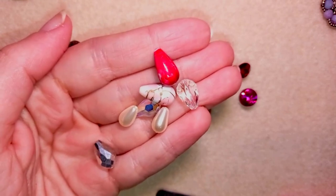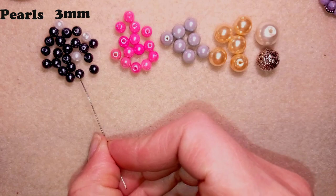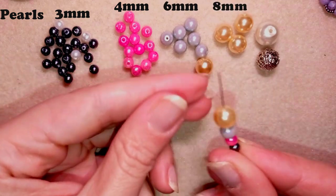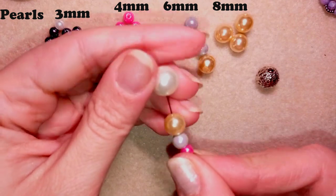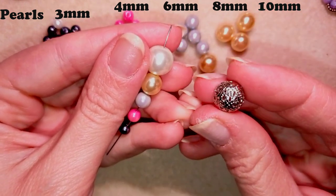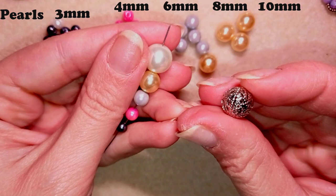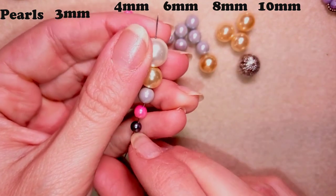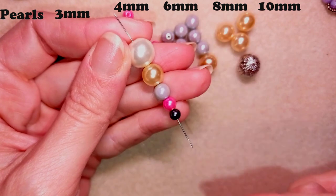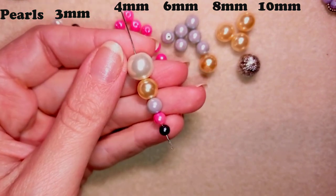Now I will continue with pearls and bugle beads. Here is a sample of the pearls I use — they are 3 millimeters, 4 millimeters, 6 millimeters, 8 millimeters, and there is also a 10 millimeter pearl. There are also metal beads with a main hole — they are really light and beautiful and I use them in a lot of projects. Usually there are not a lot of 5 millimeter pearls produced.